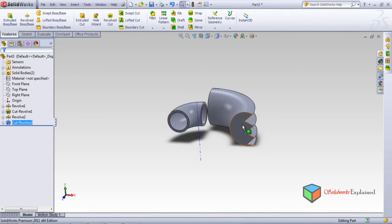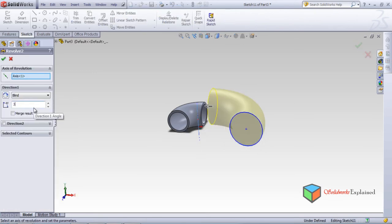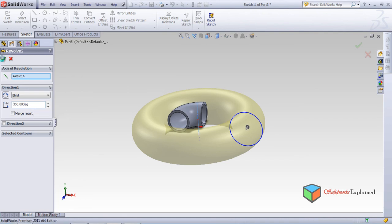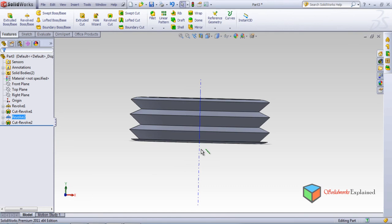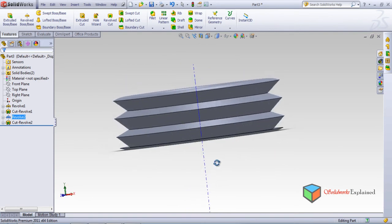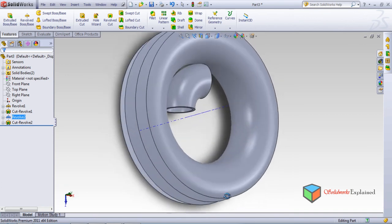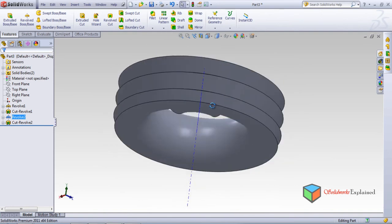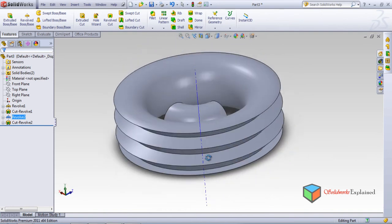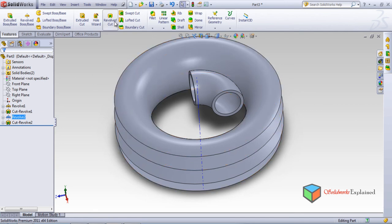A few more changes can be made to this part — go to edit feature and instead of 90 degrees I want 360 degrees this time. Make it okay and look at the structure being made. Can you find a kind of bellow? This is a kind of bellow being made in the front plane — a kind of rubber part which is used as a gasket or in many mechanical machines. Such types of parts can be made — you just need to understand what kind of features to use. This ends our session of revolve cut. Thank you.